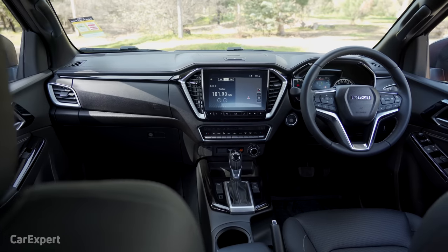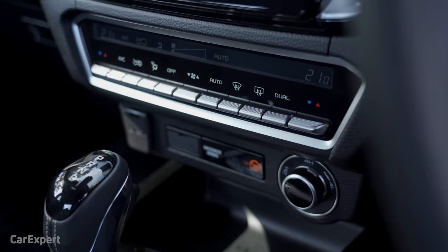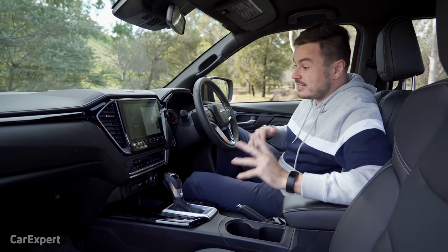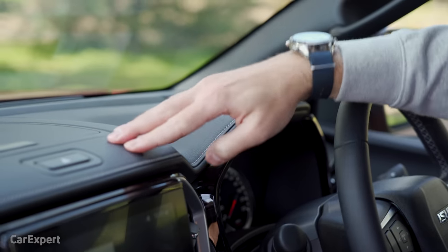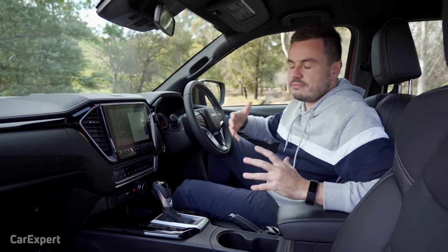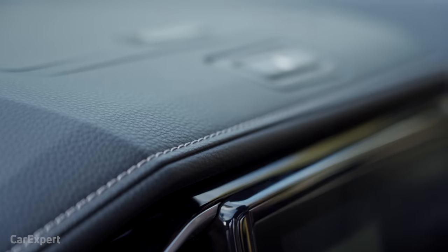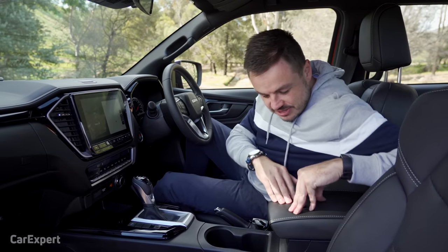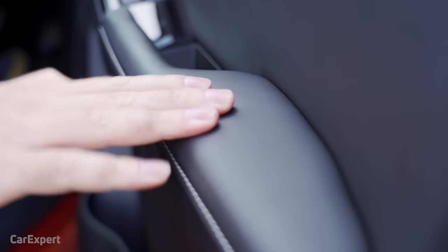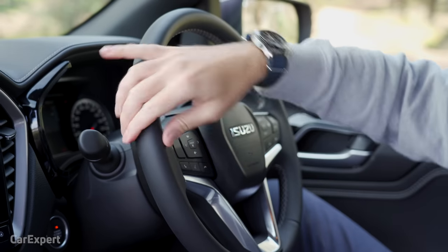Let's talk about styling. They've realized that dual cab utilities like this are used for both work and family purposes, and that's why they've gone with soft touch material around the place — it gives it that extra premium feel. When you're spending this kind of money, you feel like you're actually getting value for it. All of these surfaces are soft with fake stitching, padding on the actual door and armrest, and the steering wheel feels really nice in the hand as well.